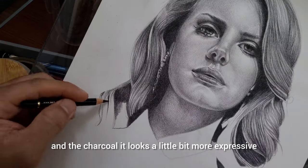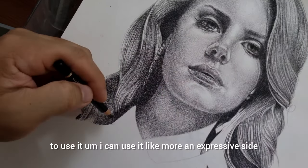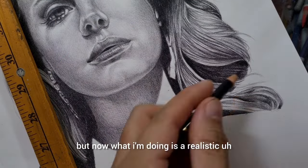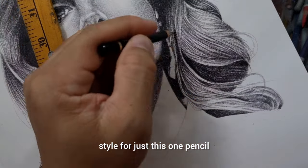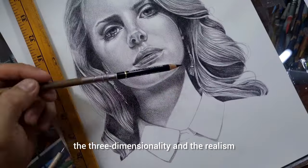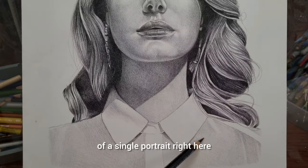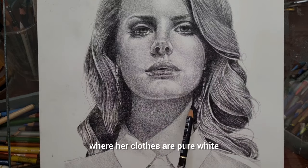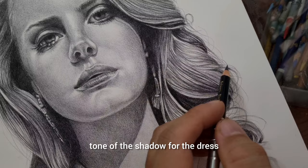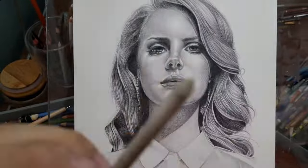It looks different compared to graphite and charcoal — a little bit more expressive but at the same time realistic. I'm using it in a realistic style for just this one pencil. I love how it captures the three-dimensionality and realism of a single portrait. Here on the clothes, for example, where her clothes are pure white, you can just create a subtle light shadow for the dress and it really captures the white dress beautifully.